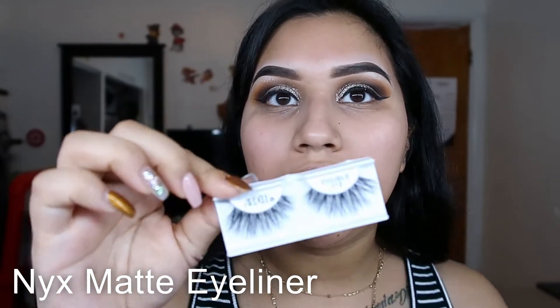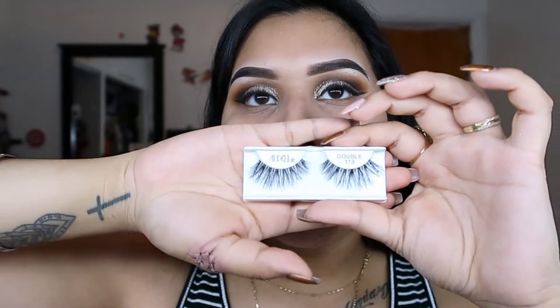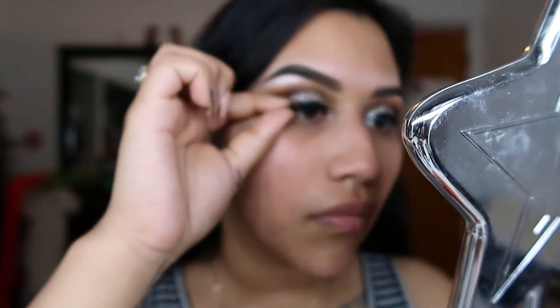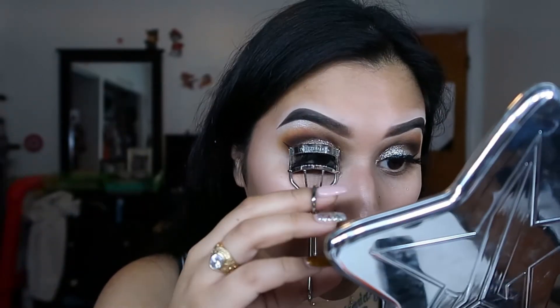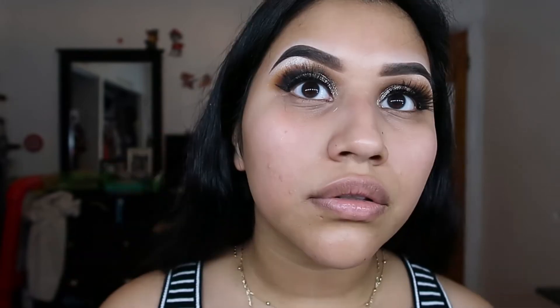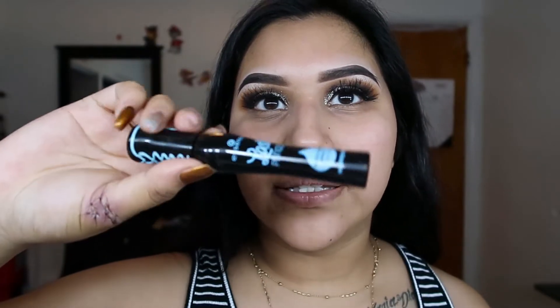Now I'm going to apply my falsies. I'm going to be using the Ardell Double Whispies today and I'm going to apply them with some Duo dark tone lash glue. Now that they're dry, I'm going to curl the fake eyelashes with my natural ones. Now that I'm looking a little crazy with these big eyelashes, I'm going to add some mascara. This is the Essence Lash Princess — the waterproof one.